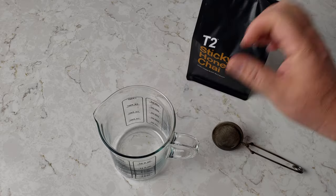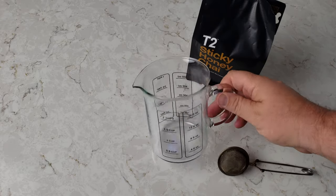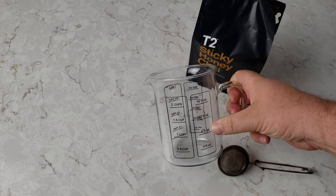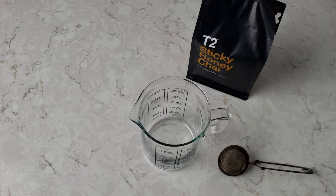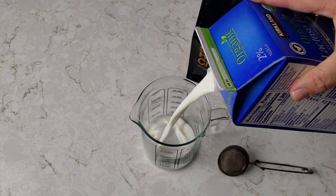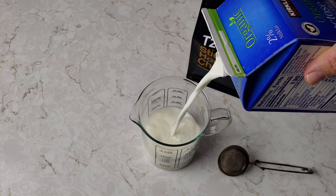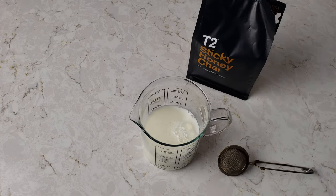The first thing it says to do is put 8.7 ounces — which is just over one cup, you can see it here where my thumb is. I'm using Lactaid, which is lactose-free milk, which is just what we happen to have in the house because we have somebody who is not lactose-friendly. So just over eight ounces there.